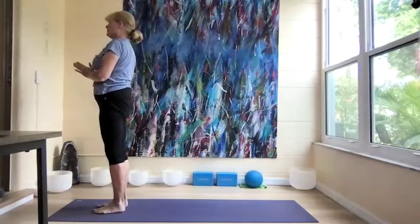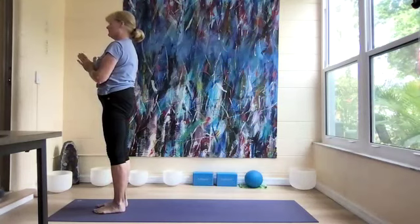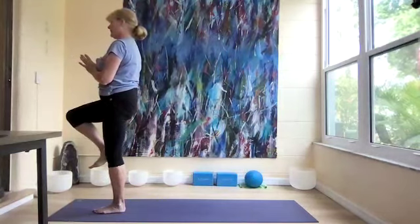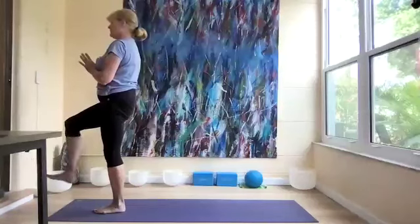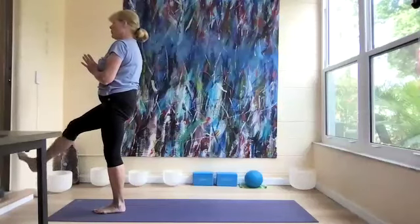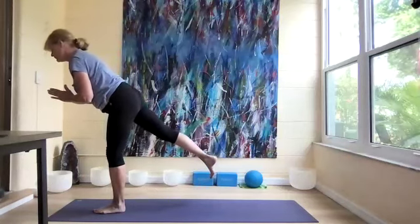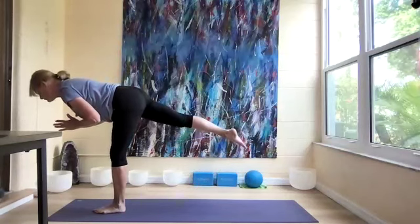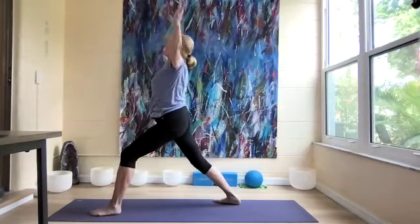Hands to our heart, take a couple of breaths and feel the spine lengthening. We're going to lift the right knee up and do our can-can: five, four, three, two, one. And warrior three, right leg back. Now we're going to step it back to warrior one for three breaths.